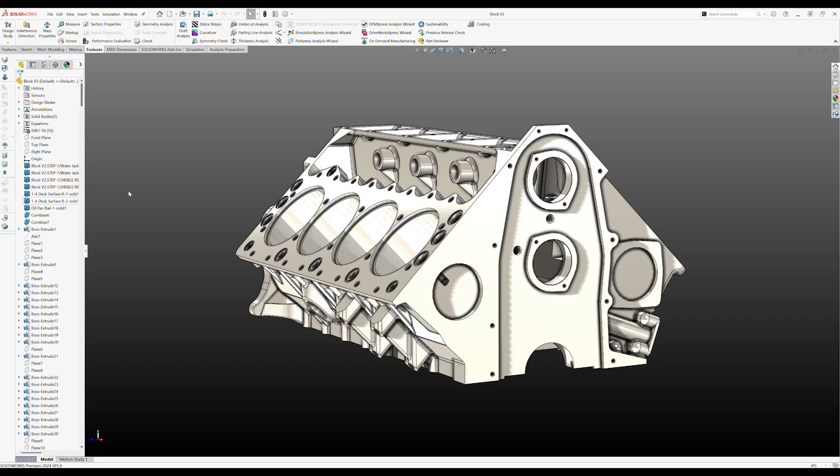I thought it would be interesting to show you how much goes into one of these models. This is before the boolean remove. I'd already done a bunch of work creating surfaces off of the water jacket cores that I brought in, oriented in the proper space. Then built deck surfaces and dropped them in, built an oil pan rail, dropped them in, and then I combined everything and just started adding material to tie it all together so it's one solid body. But look at my feature tree — how much is in here? It just goes and goes. A lot of fillets, some drafting going on. That's the most complex part that I've ever done.